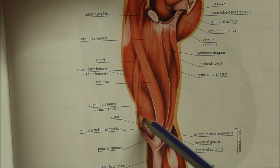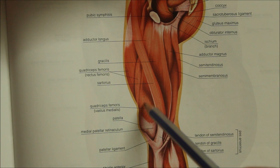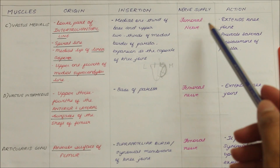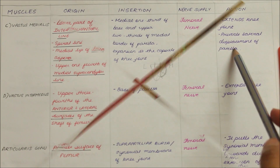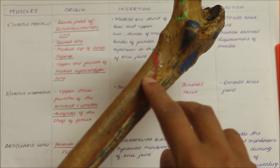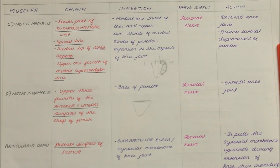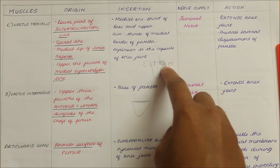This is the vastus medialis muscle. It originates from the lower part of the intertrochanteric line, the spiral line, the medial lip of the linea aspera and the upper one-fourth of the medial supracondylar line, and it inserts into the medial one-third of the base and upper two-thirds of the medial border of the patella. The vastus medialis is supplied by the femoral nerve and its action is that it extends the knee joint and prevents the lateral displacement of the patella.